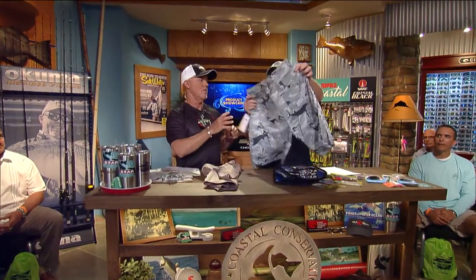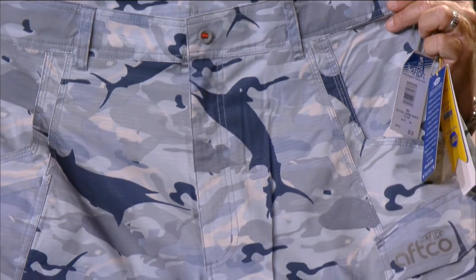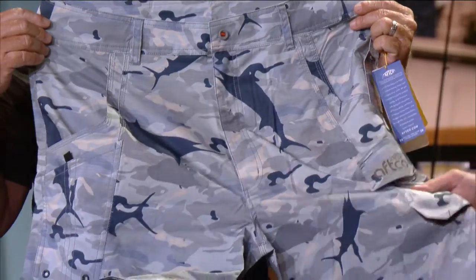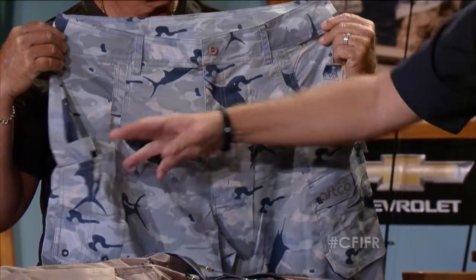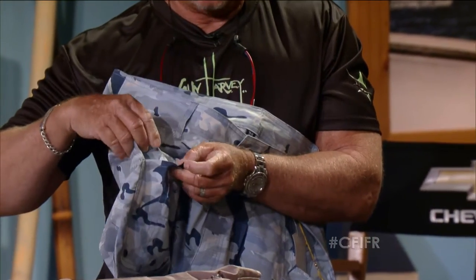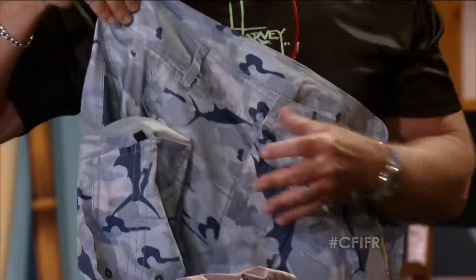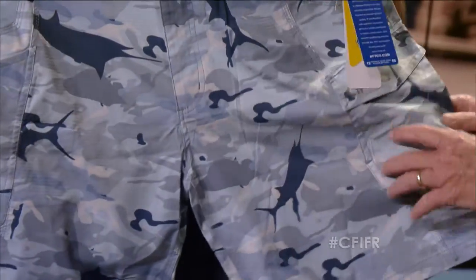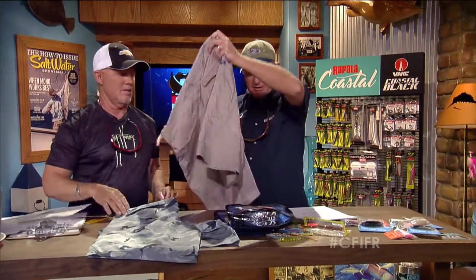First off we're going to start with these shorts — the tactical fishing shorts in the camo from Aftco. They've got a cool little billfish on there, a water resistant coating, and a two-way stretch. They have a single plier pocket lined with Cordura so you won't be poking through them. The velcro keeps the plier handles from coming out. They also have UV block, seven pockets, and velcro patches on the pockets so your wallet or cell phone won't fall out. These are the men's tacticals.